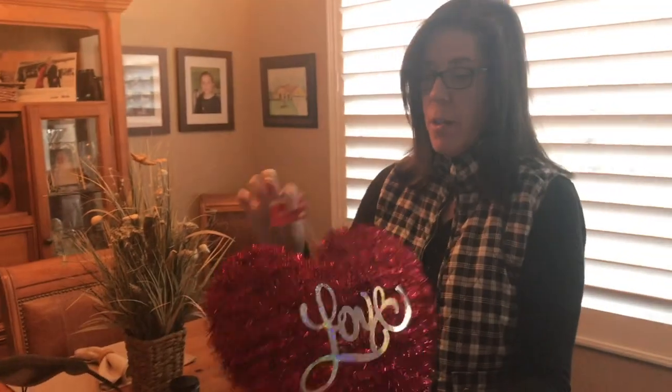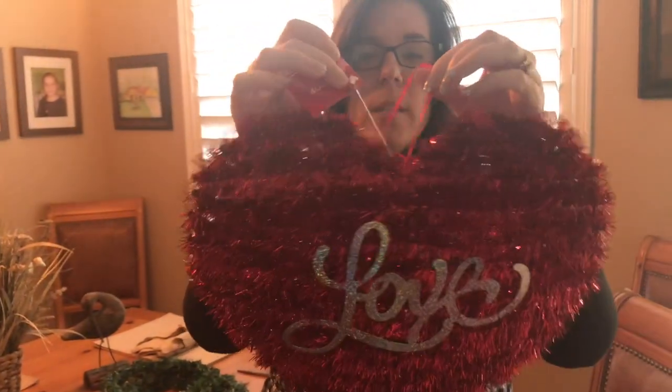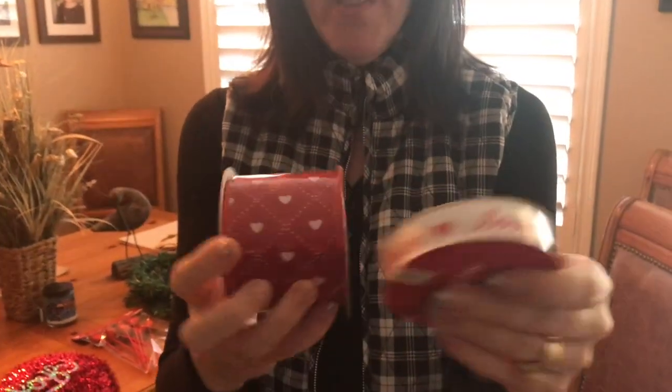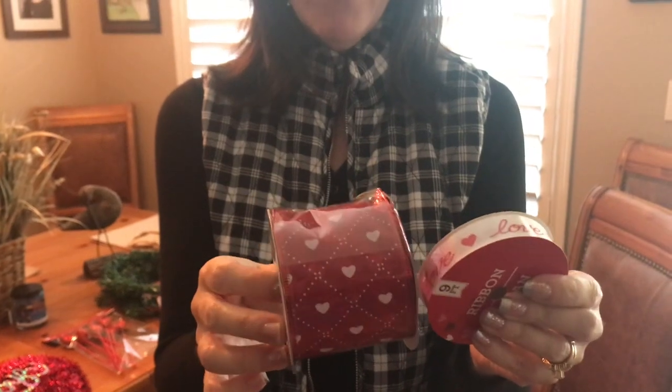At the Dollar Tree, I also got this beautiful love heart which has a hanger. It was a dollar at the Dollar Tree. And I got two types of ribbon — one that says love and one that just had hearts that was thick and pretty. These were each a dollar at the Dollar Tree. I'm going to use maybe one or both of these.